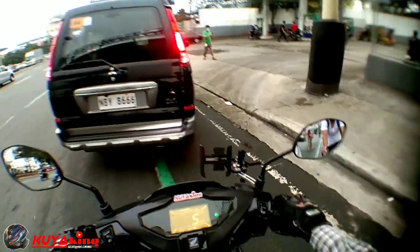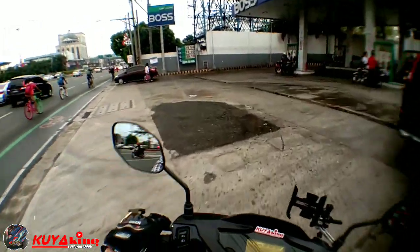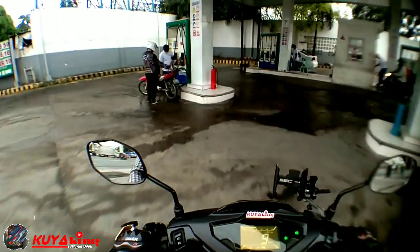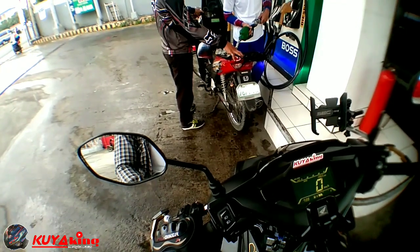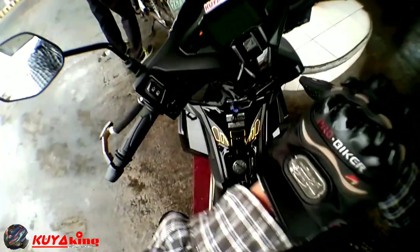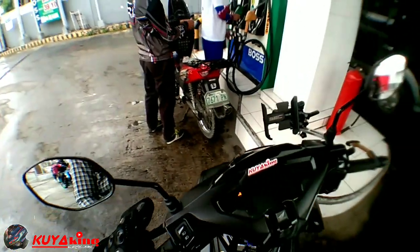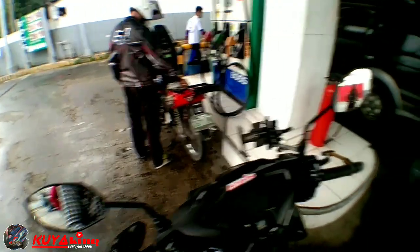Magas muna tayo dito sa gasolinahan. Kasi mas mura dito, 37 lang dito yung per liter. Ah, 38. May 2 bars may 2 bars ka naman yung gasolina ko, pero hindi ko na siya papabuti ng 2 bars dapat. Papagas na natin ito. Ayan, okay na tayo.